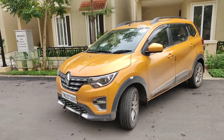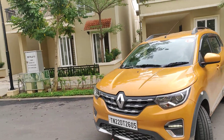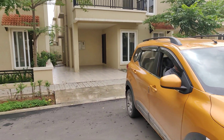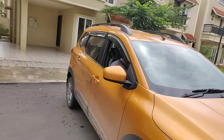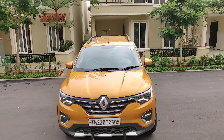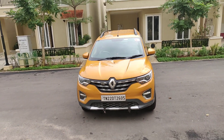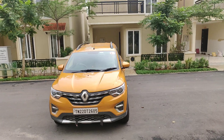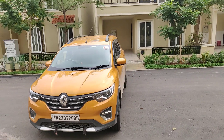In driving mode, the vehicle has to move straight. When we come into alignment, we check whether the vehicle is straight relative to the parking slot. When we come into alignment, we focus on the left and right mirrors.